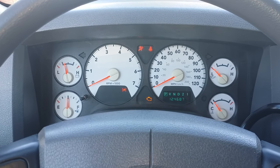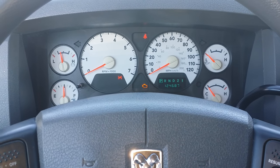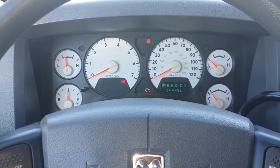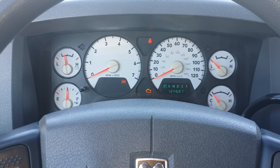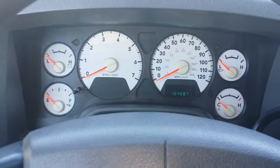We're going to go ahead and press the gas pedal down three times within 10 seconds — not fast, but medium speed. That should do it. Go ahead and turn the car back off.